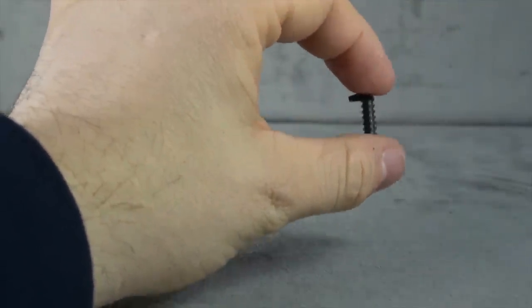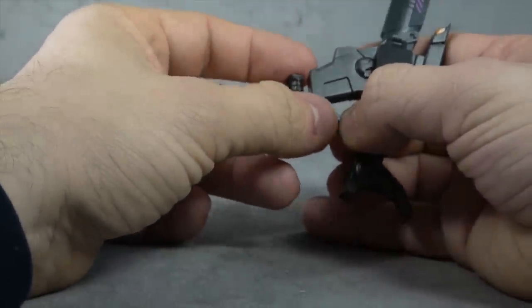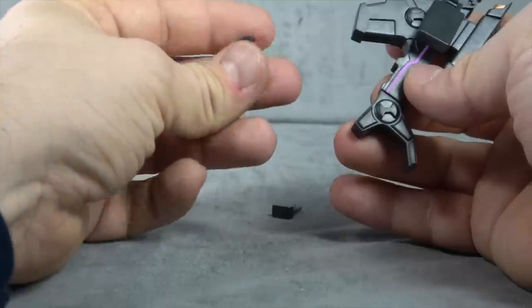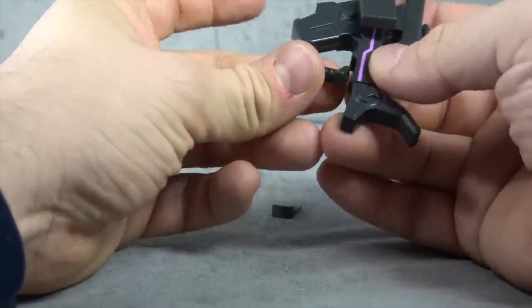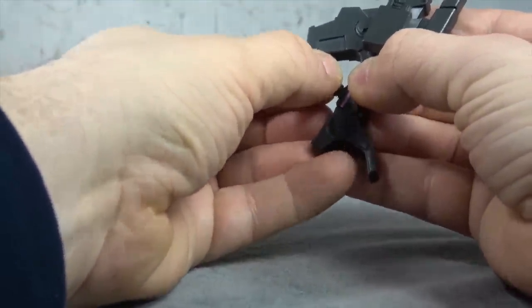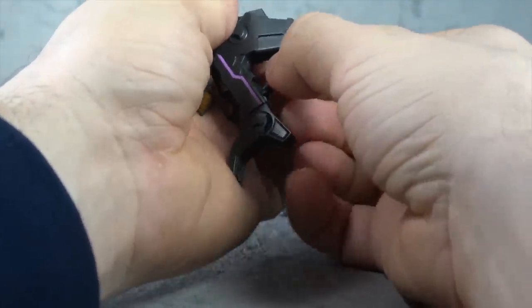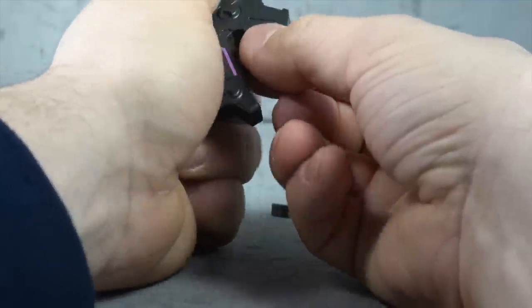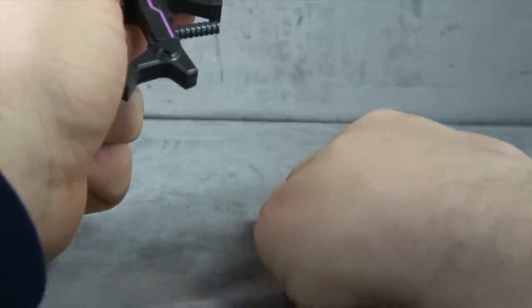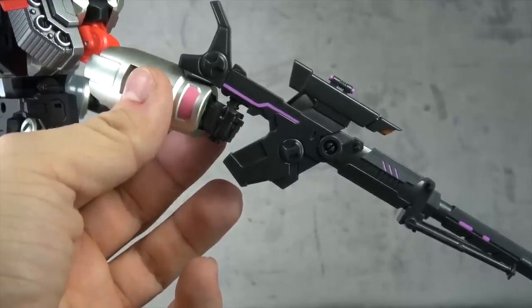Speaking of the rifle, it also comes with this handle — they don't really go over this in the instructions. If you take the sniper rifle and wedge this piece out, which is kind of the handle used for the pet mold, you could place this one in. I'll tell you, it doesn't give you the warm and fuzzies because you get so much leverage with the top part of this plastic — it's such a tight fit. But there it is. When it's in use, Megatron will hold it just fine.